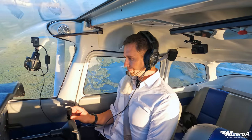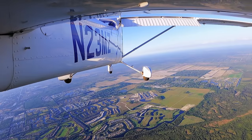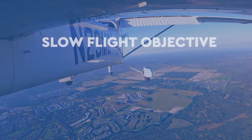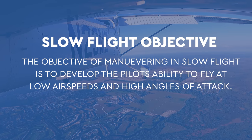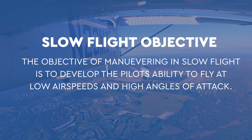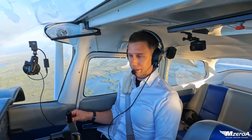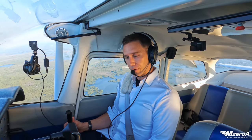Why do we practice slow flight? To get better at our landings, honestly. The Airplane Flying Handbook says the objective of maneuvering in slow flight is to develop the pilot's ability to fly at low airspeeds and high angles of attack — right before landing. That's why I love the technique of doing slow flight down the runway.